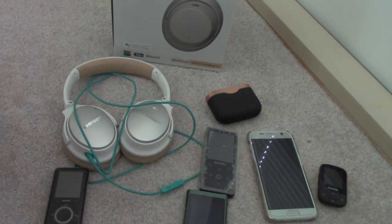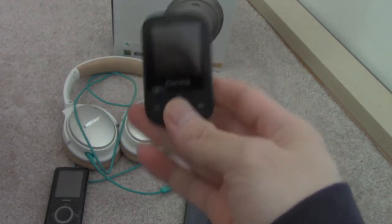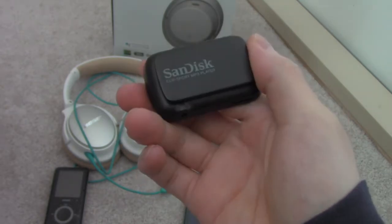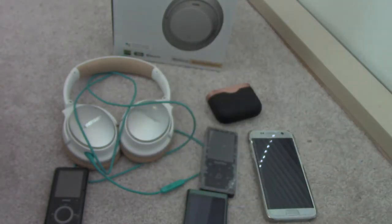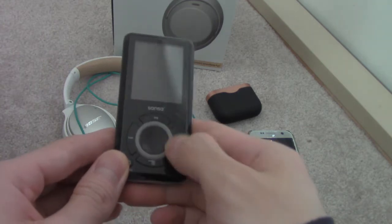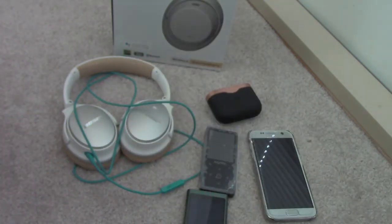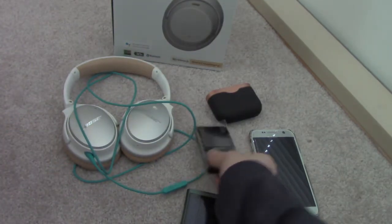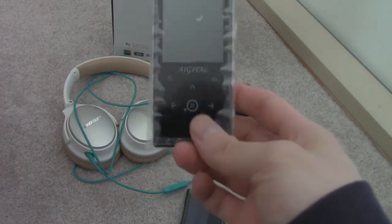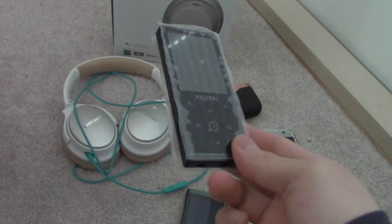Here are the MP3 players I use the most. Here is my old Sansa Clip that I usually use because it has a small footprint and pretty good audio. The problem with this one is that the scroll wheel doesn't work as well as it used to. And this newer MP3 player I got — it's not that good, about 50 bucks.